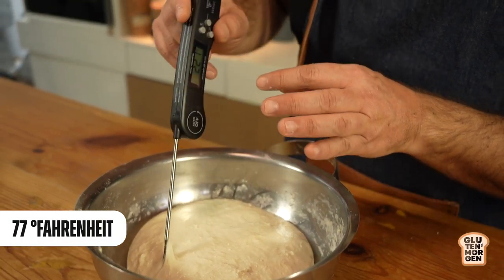That's about 77 degrees Fahrenheit - a good temperature. How long will this take? It depends on a few things: first, the activity of your sourdough starter, which is key, and second, the temperature. Around four hours should be okay. This first fermentation is also known as bulk fermentation.